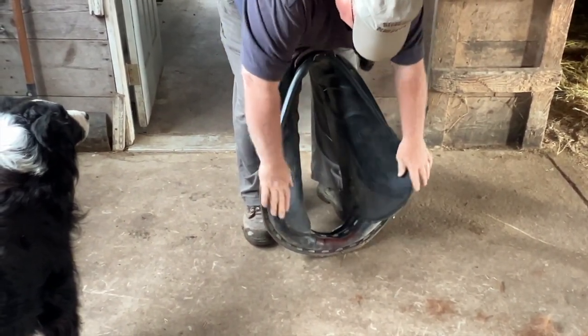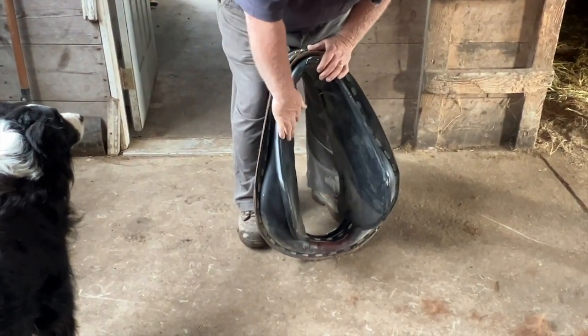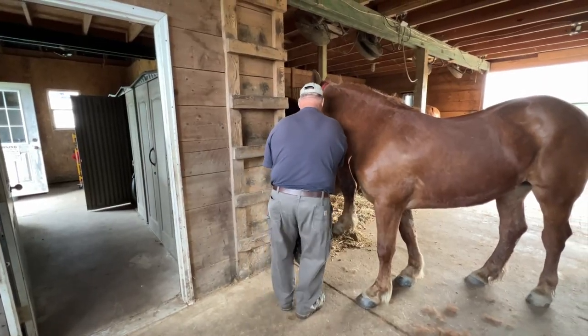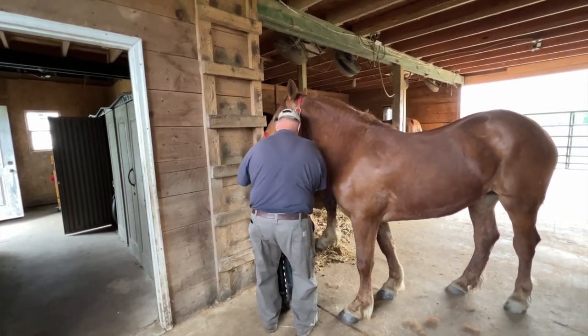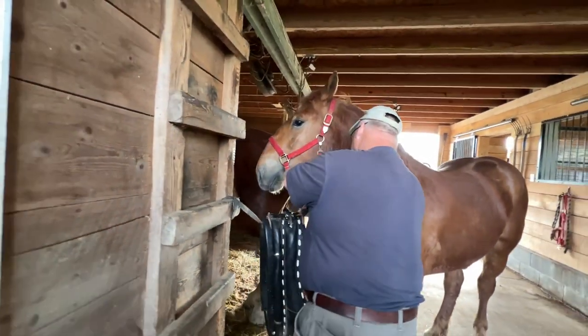The vinyl pads are nice because when you're working a horse, they soften up big time and the sweat runs off. There's a couple ways you can do this. We've put her collar on a few times, but I suggest people do it this way.